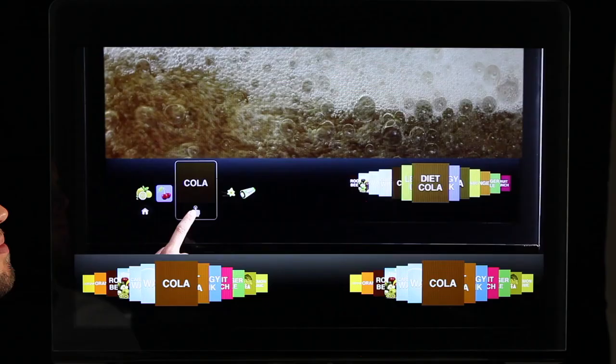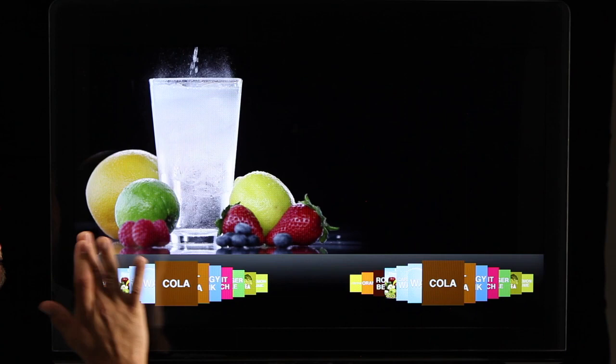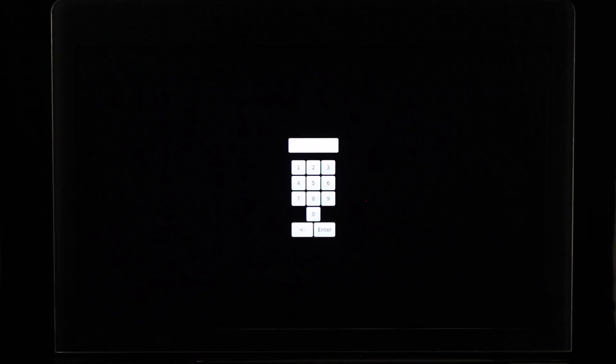Access the service screen by tapping each corner of the merchandiser portion of the screen in a counter-clockwise direction starting in the upper right-hand corner to form a C. When you tap the corner, you will see a black square appear momentarily — this indicates you have tapped the correct area. Once each corner is tapped, the service menu access keypad will appear. Type in passcode 3333, then select Enter to access the technician level of the service screen.